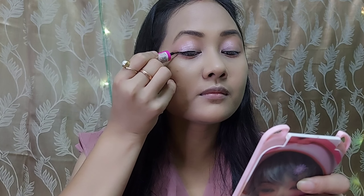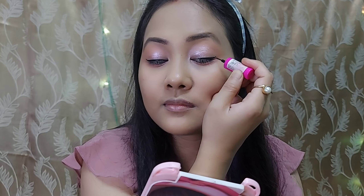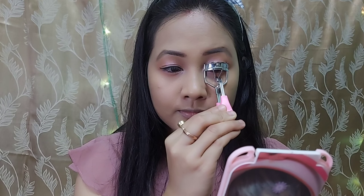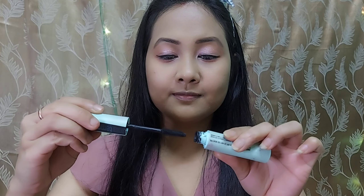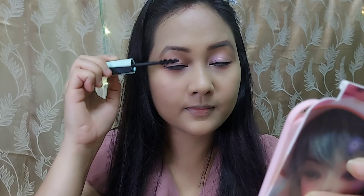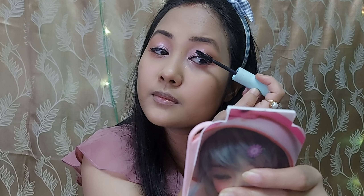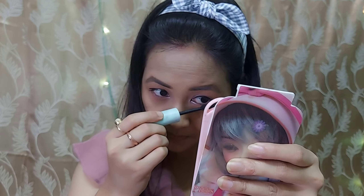I will apply the same shade to the inner corner using a pointed brush. Next, I will apply eyeliner and draw the eyeliner line. I will curl the lashes and apply Maybelline Total Temptation Waterproof mascara to both upper and lower lashes.